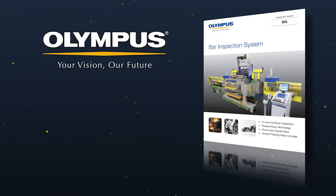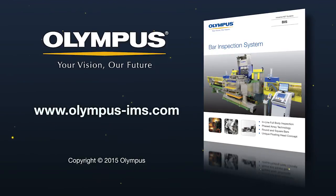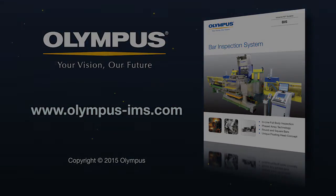This concludes our introduction to the Olympus BIS. For more information on Olympus bar or tube inspection systems, please contact your local representative or visit our website at www.olympus-ims.com. For more information on Olympus, visit www.olympus.com. Thank you.